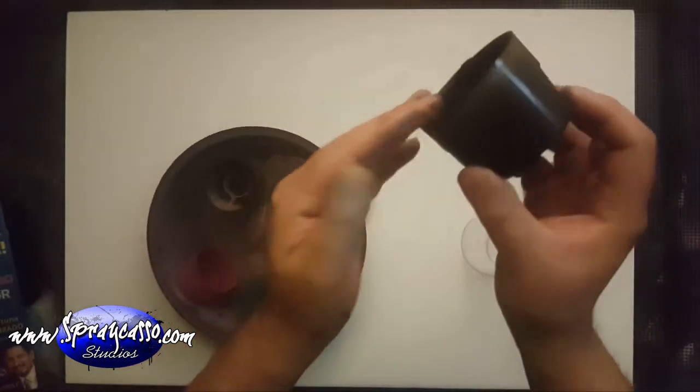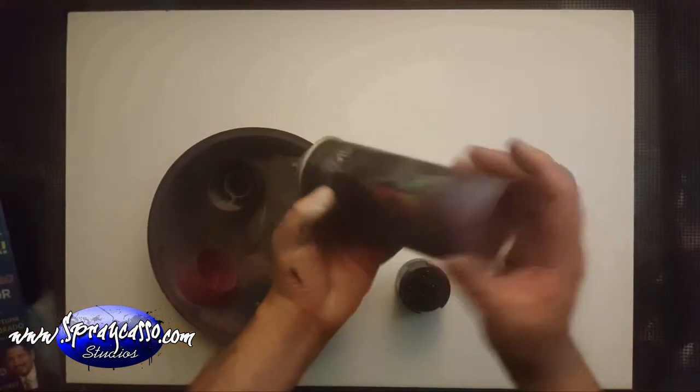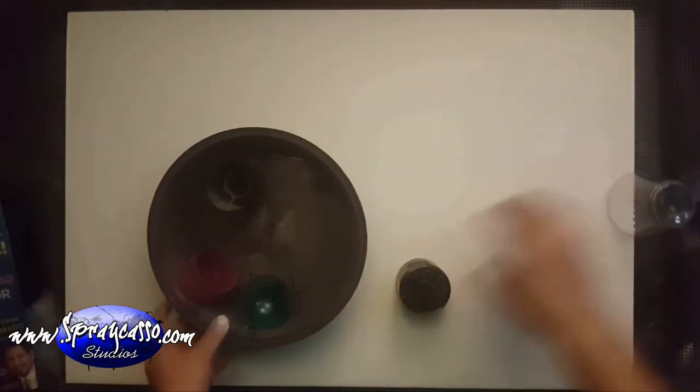I'm going to use the caps of spray paints. You can use your own spray paint caps if you want — place that down. The end is rather sharp as well. So let's get started.